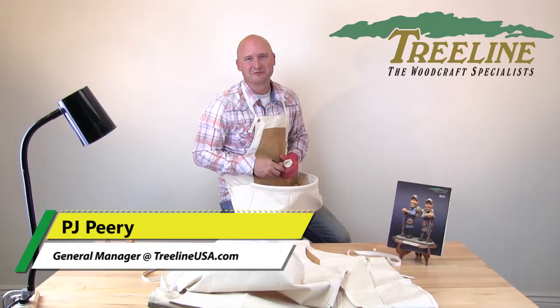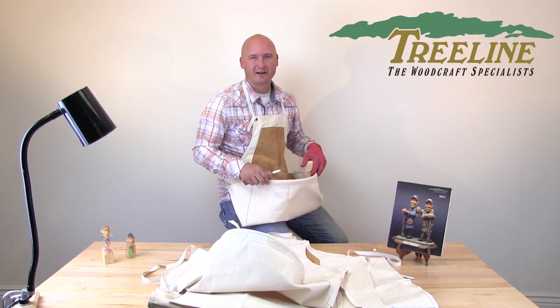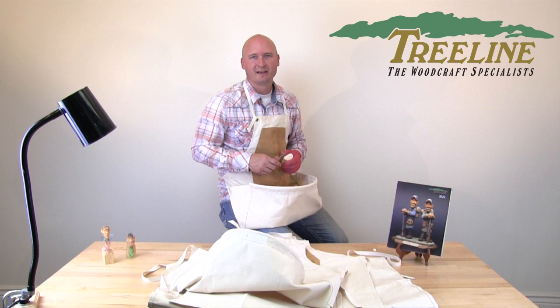Hi, I'm PJ from TreelineUSA.com. The other day I was walking through our carving club and I noticed how many of the carvers there were wearing canvas carving aprons while they were carving. So in today's video I wanted to highlight the canvas carving aprons and explain some of the differences between the different models to see which apron might be right for you.